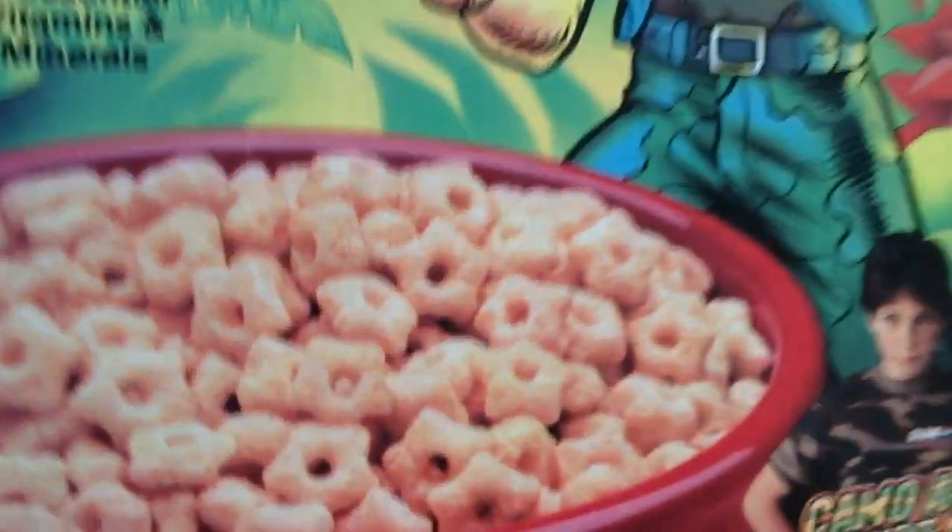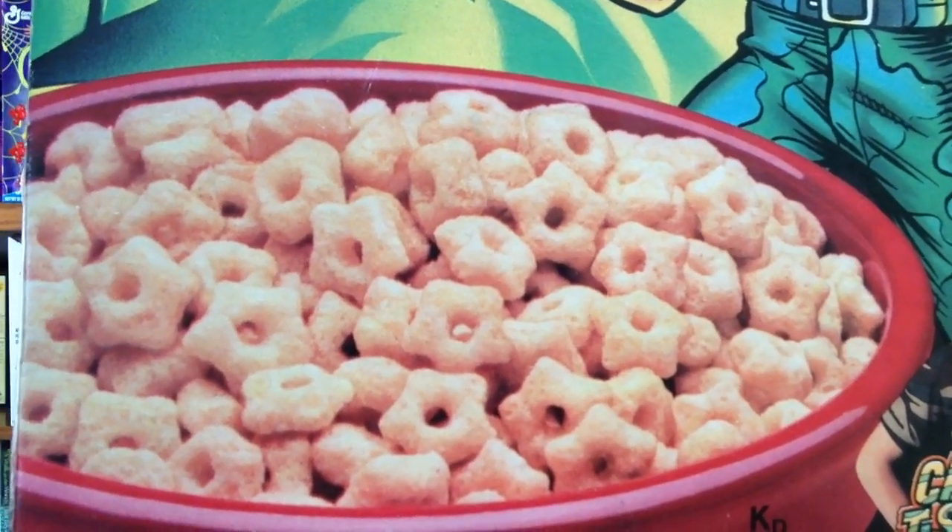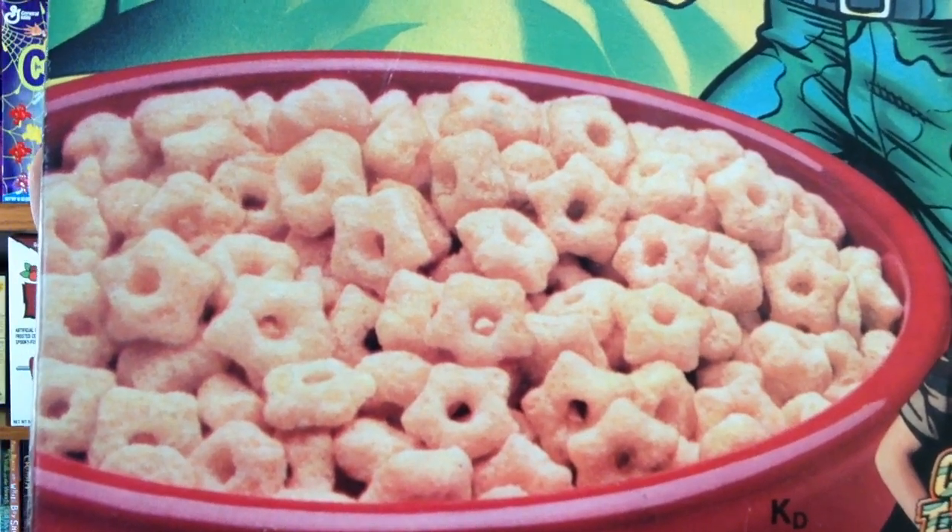I don't have an unopened box so we won't be able to see or try the cereal. But it was basically just crunchy multi-grain stars — nothing too special. It kind of tasted like Lucky Charms, rather bland actually. But the cereal isn't worth talking about anyway; it's the boxes that make this stuff special.